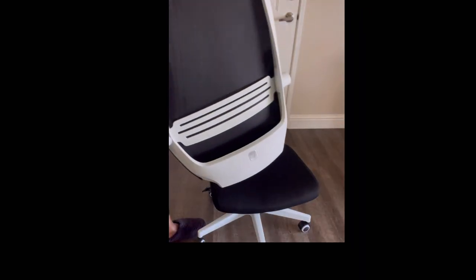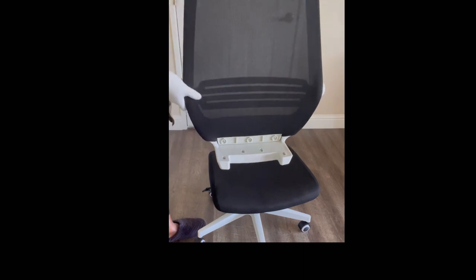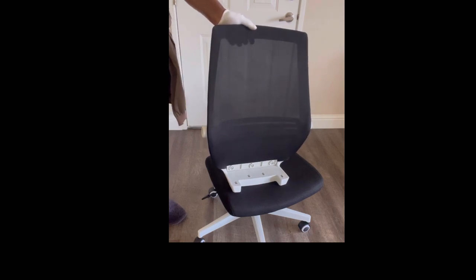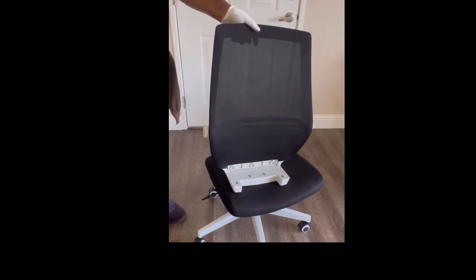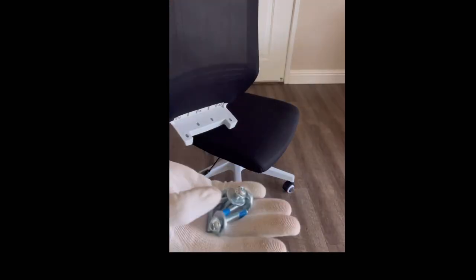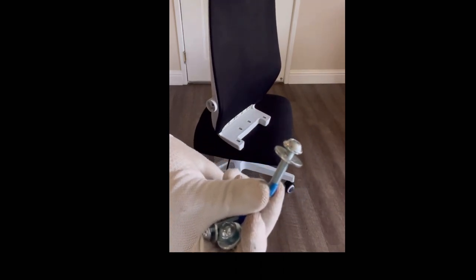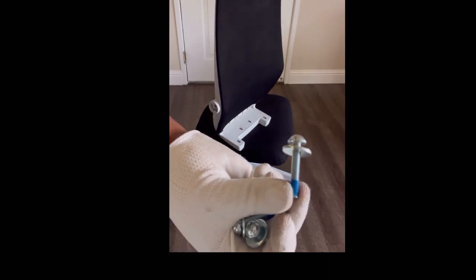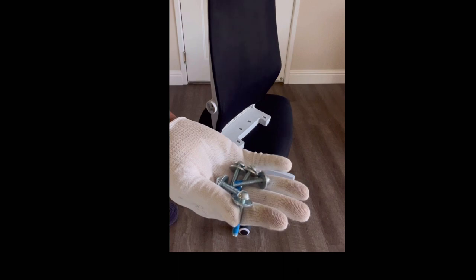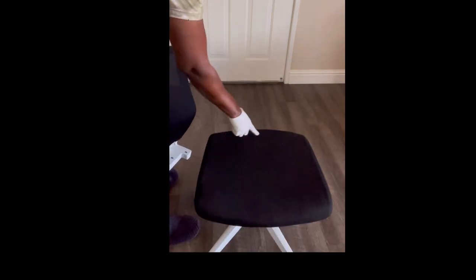Thank goodness we didn't have to assemble the back — it actually comes pre-assembled. Right where that white section is, is where you're going to attach it to the seat cushion. This part was a little bit difficult. For this, we're going to use the M5x33 screws — these come in six pieces in the package. We're going to use about five of them.